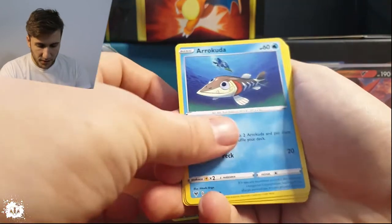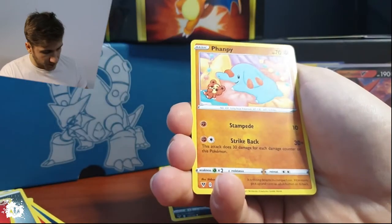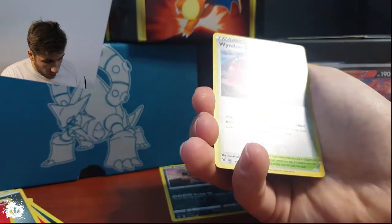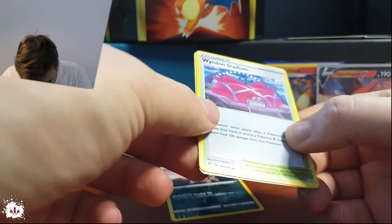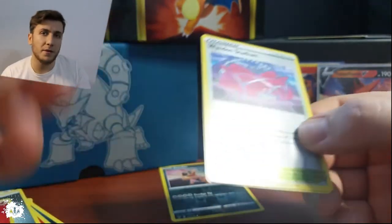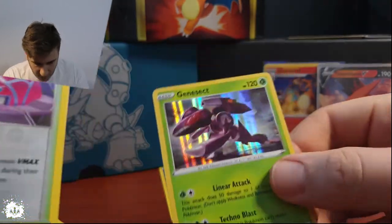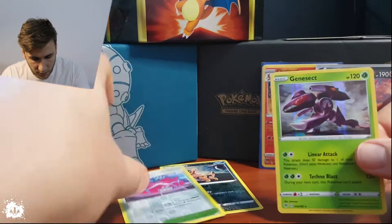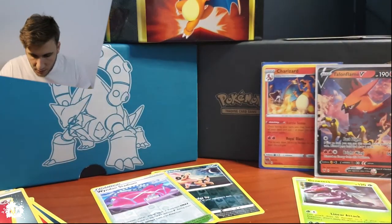I haven't found the shiny one yet but I'm planning to. Fanpy... and this is where it gets funny — oh, a Winding Stadium reverse, that is a reverse common. And a Genesect — a Genesect! Yeah, that is a nice one.